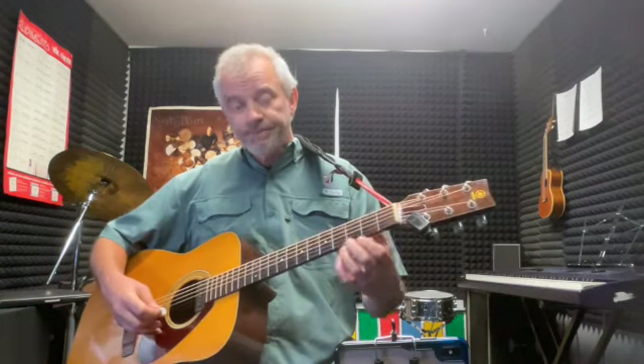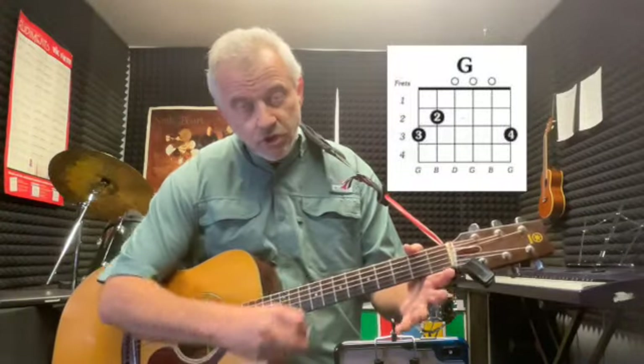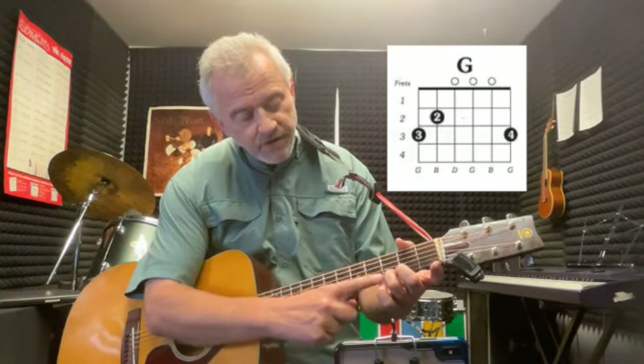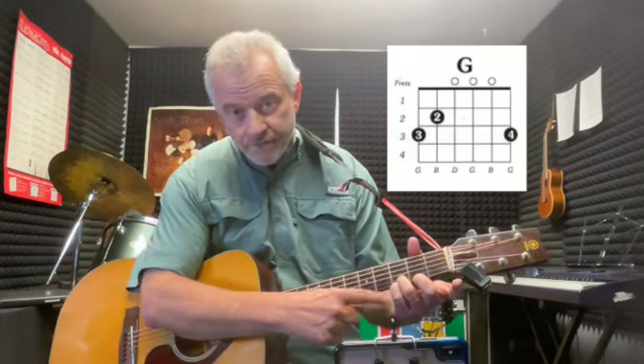We're going to do it in the key of G. You hold these two fingers down on the third fret. You can use whichever fingers you'd like, but I like to go like this: third finger on the second string and my little finger on the first string.